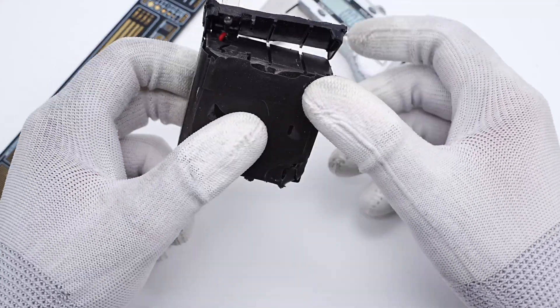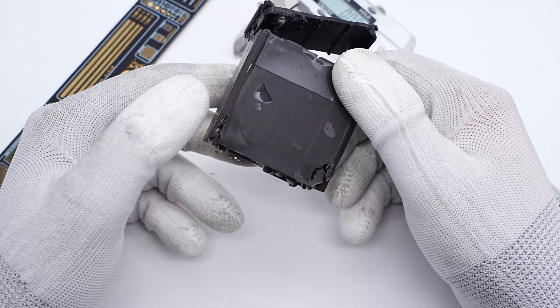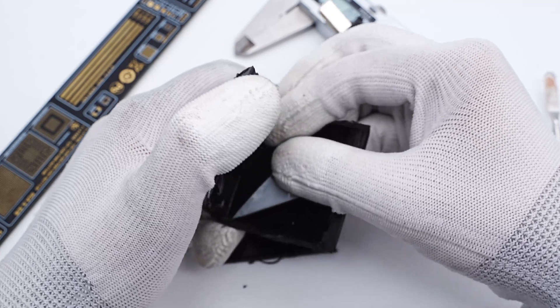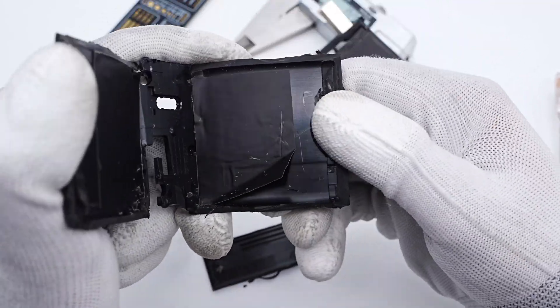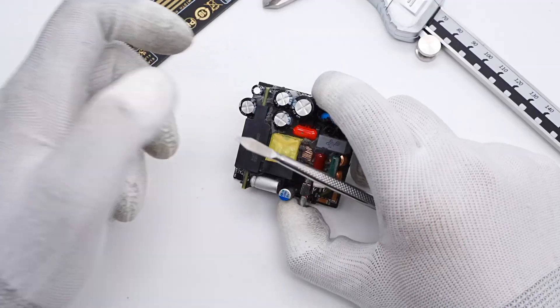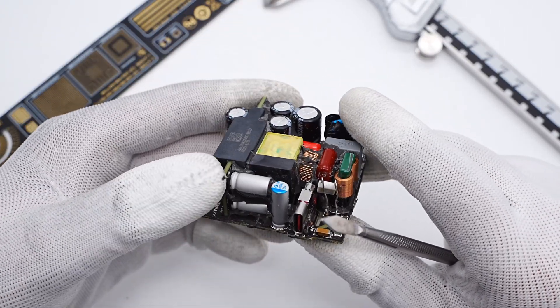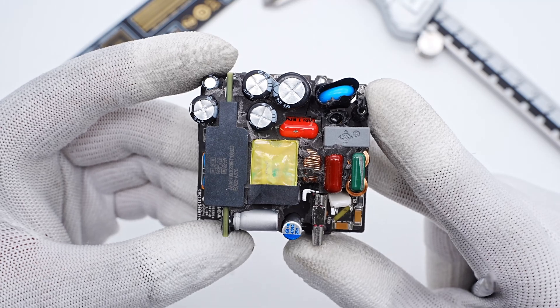Using the cutting machine to separate the shell, the entire PCBA module is covered with silicone adhesive. The graphite thermal sheet can enhance heat dissipation. After cleaning up the PCBA module, we can see the planar transformer is placed in the hollow of the PCB to reduce thickness.